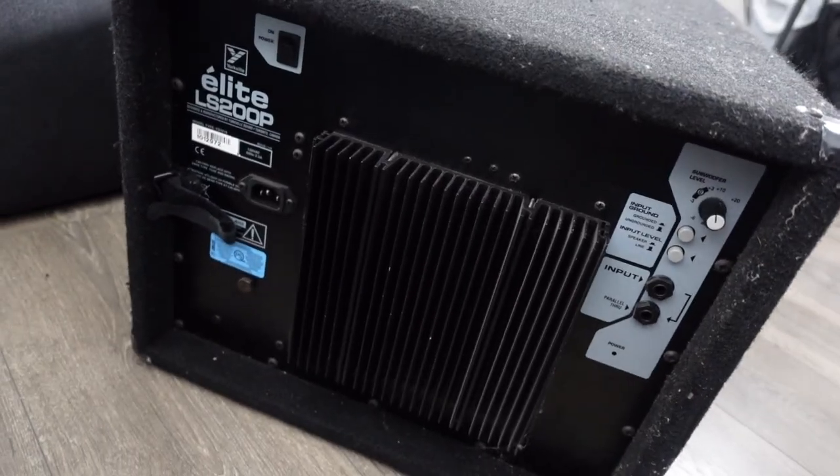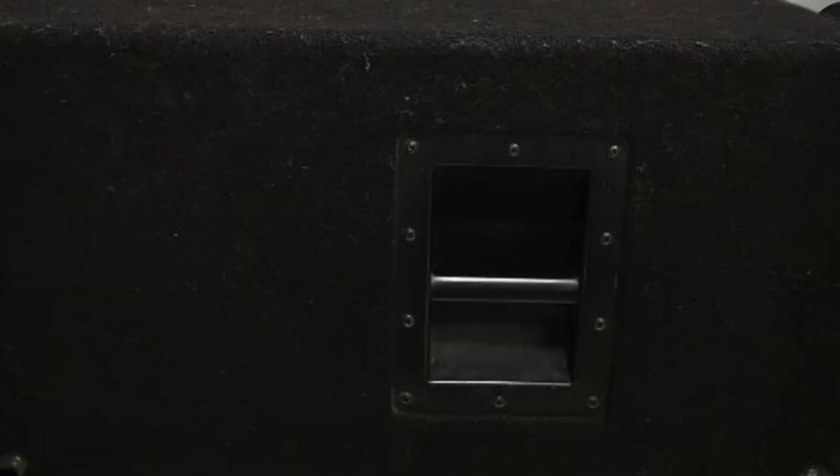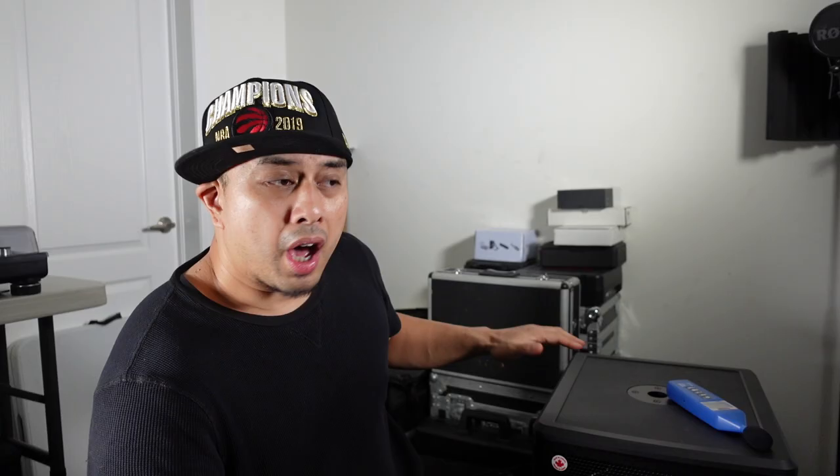The LS 200P is vented and just more boomy. This is not a battery-powered speaker so you have to plug it in with an IEC cord. It has a handle on the side and it's fully carpeted other than the front grill.